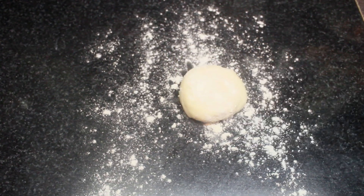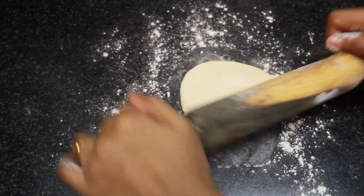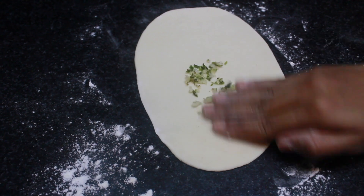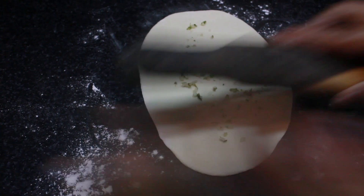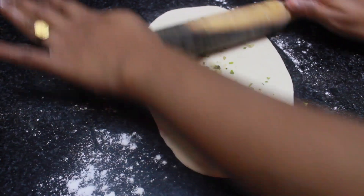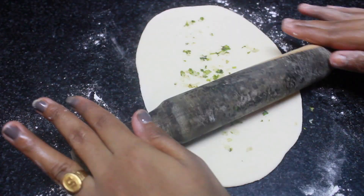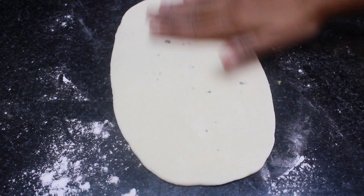Sprinkle some flour on your kitchen countertop again, take a small ball of dough, and start rolling it out with your rolling pin. Add the garlic and coriander mixture on top and spread it evenly, then roll again with your rolling pin so the garlic and coriander stick to the roti.